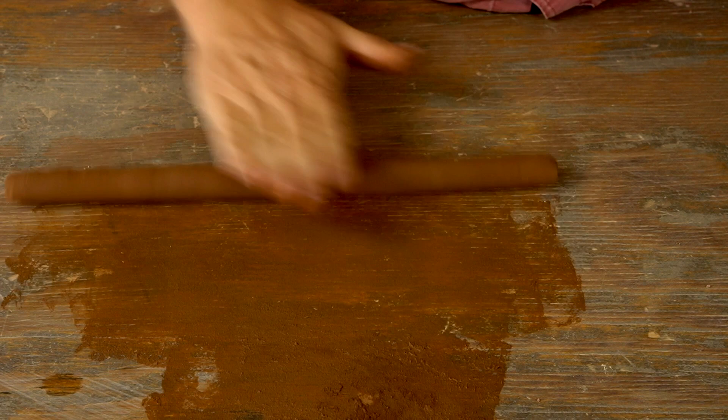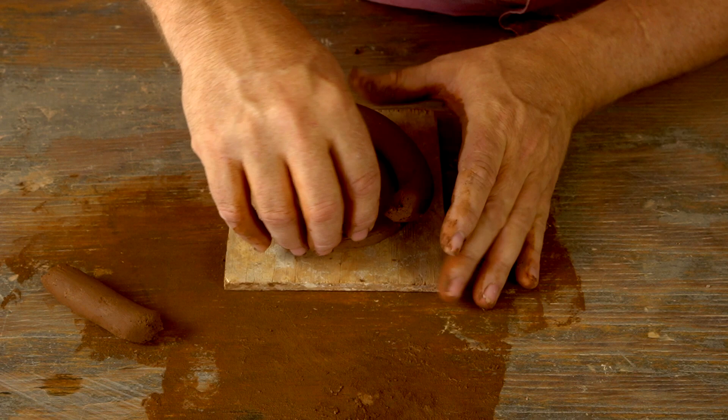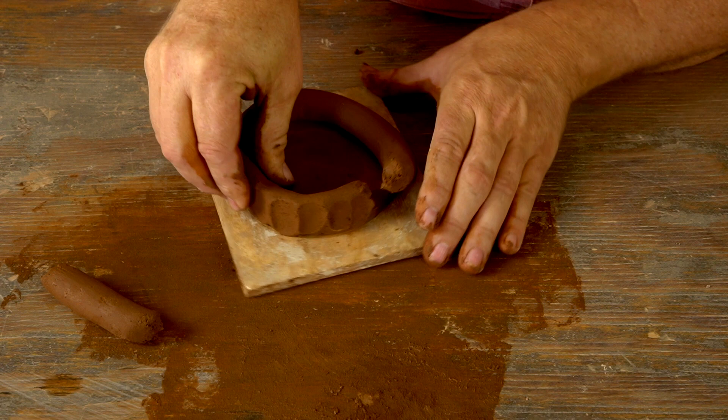To get started, I use my hand and steady pressure on the work surface to roll out a nice thin coil of clay. I place it on top of the base I cut out, and then using a firm downward motion I do what I call a bonding pinch to connect the coil to that base.